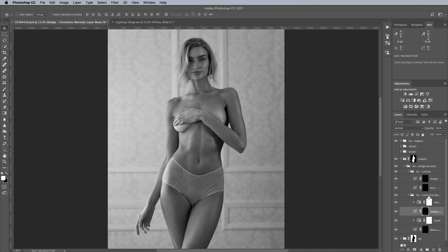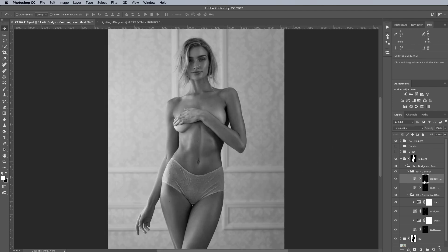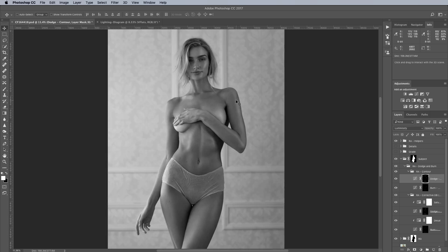On the contouring end, I really just punched up a lot of the highlights to make them more noticeable. In terms of shadows, I did a little bit of burning, but very, very subtle. The highlight mask is just accenting the highlight areas throughout the body. If we turn that on and off, you can see the overall effect of the dodge and burn.